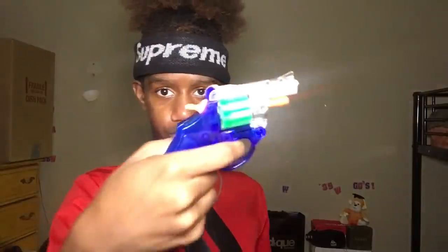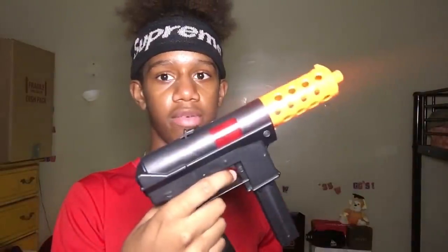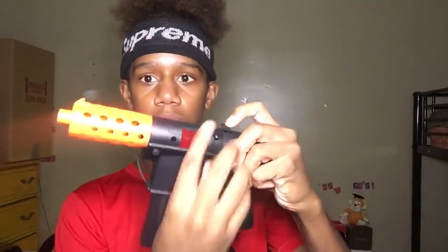I got a couple new guns, so I'm gonna start off by showing my cap guns as well. Starting off with the cap guns first — we got this one, nothing in there right now, then we got this one. I'm gonna get through the cap guns fast because these are trash. Cap gun right there, then this one is my favorite one — pull this one back, boom. All right, now we're gonna get into the BB guns.